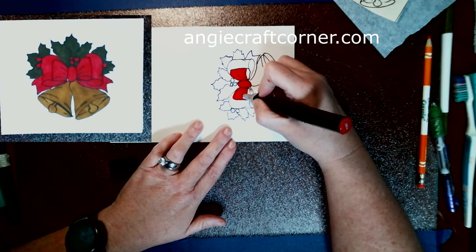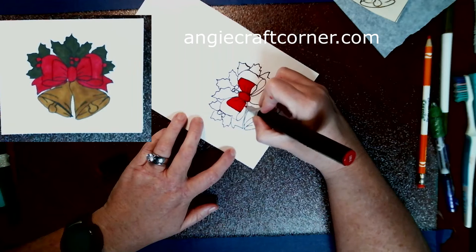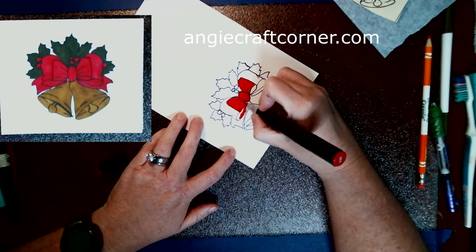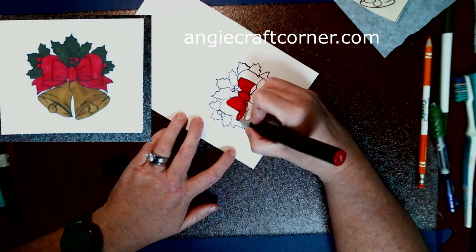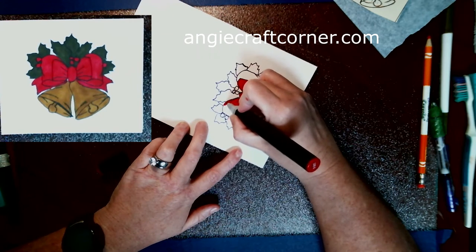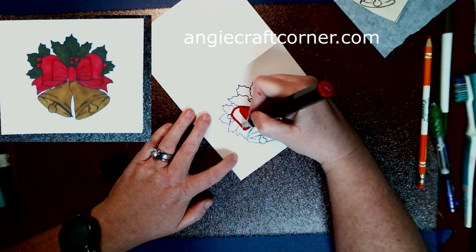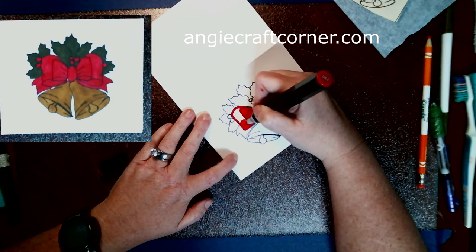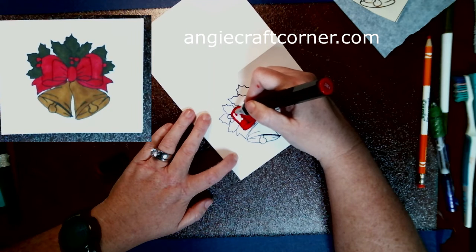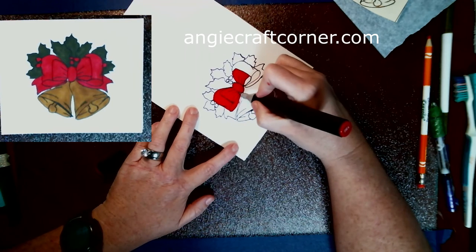There's no glue, no tape - just ink and paper for this. Now if you don't have a printer and still want to do this, if you have a tablet, your phone, or a laptop, you can use it as a light box and trace over the image. It's a little bit harder to do.